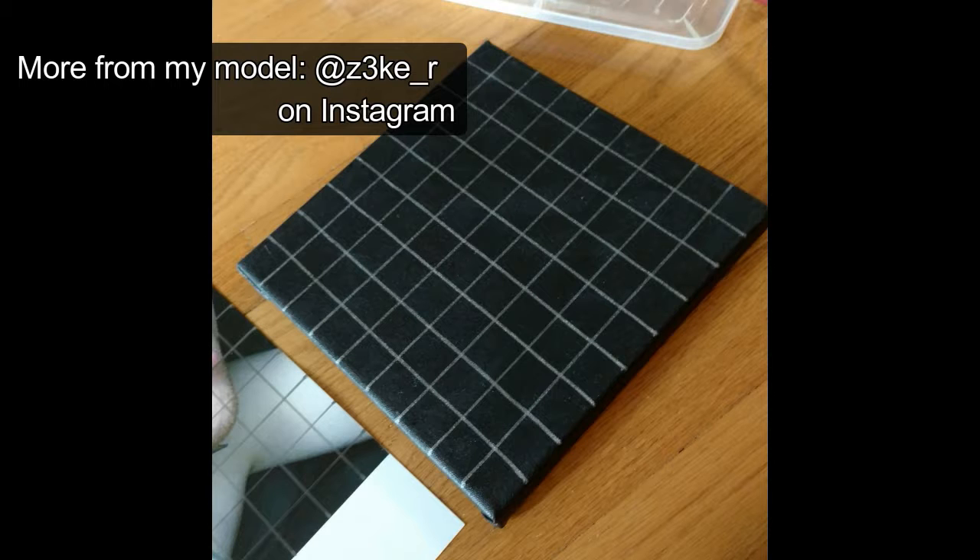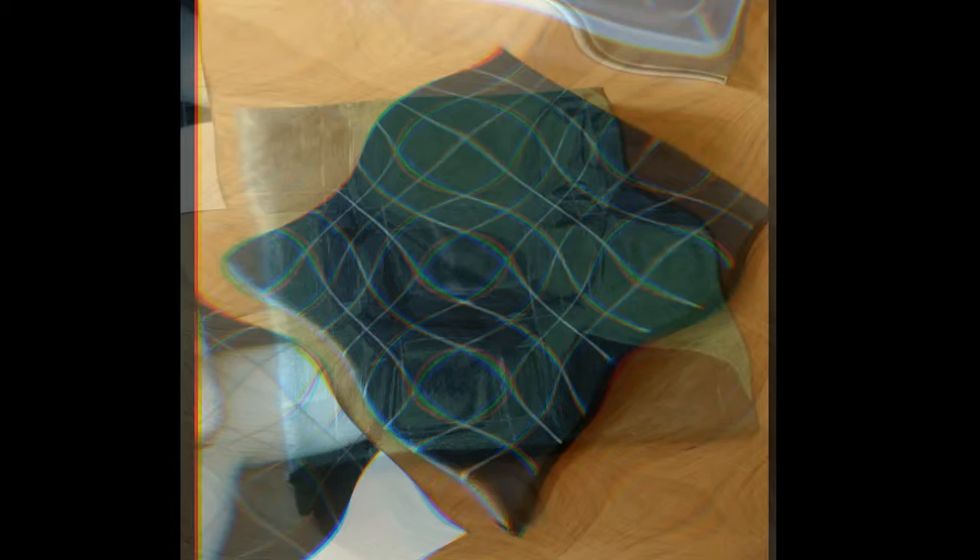I started this acrylic painting the way I do all my paintings, with a blacked out canvas. I then drew a grid over my reference photo, which was a pose provided by an awesome model, and I drew the same grid on the canvas.